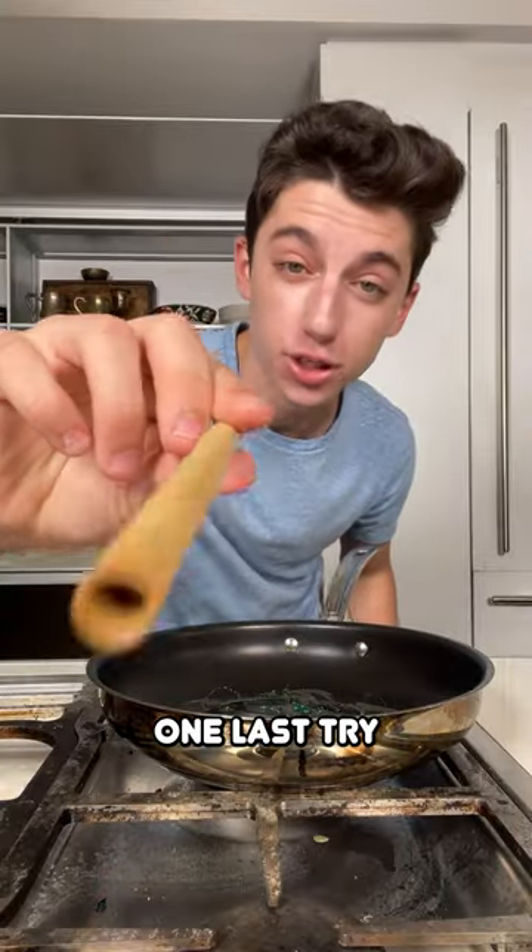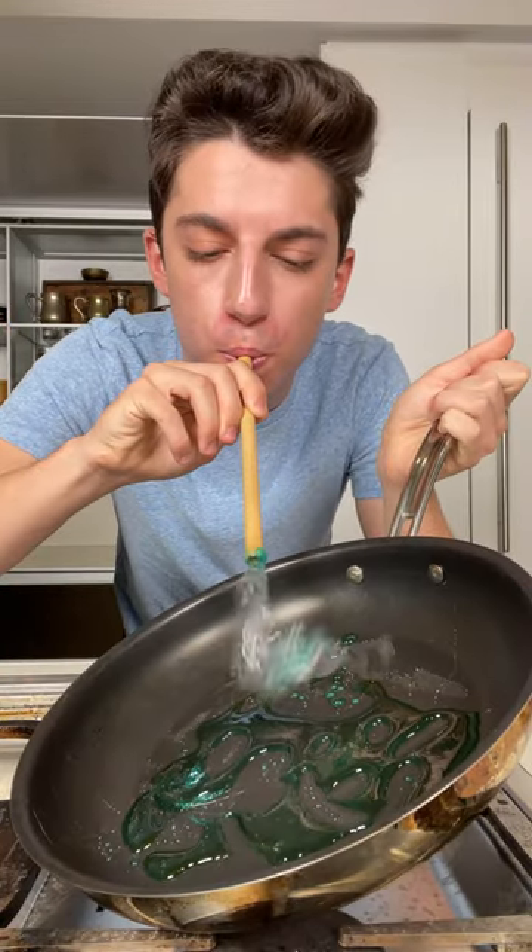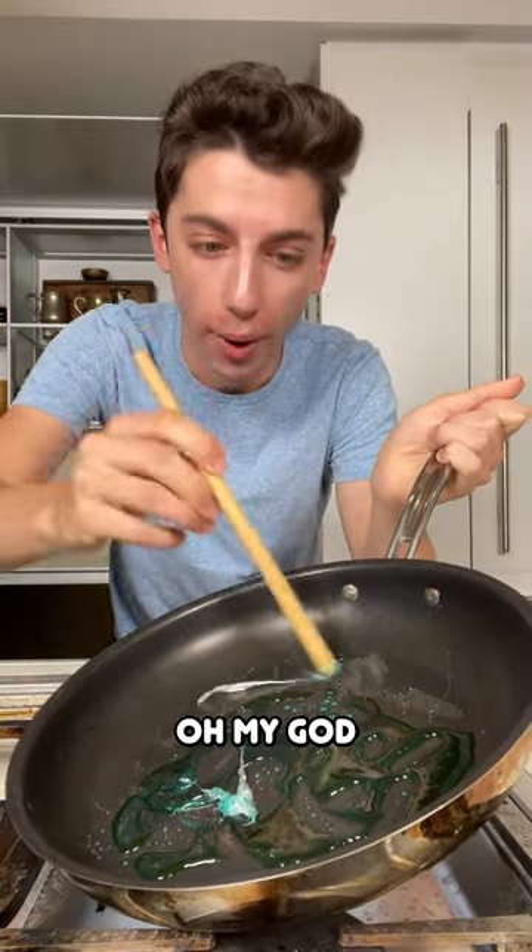I'm going to do one last try — I'm going to use the bamboo straw, maybe something's wrong with the plastic. Let's dip it in here — oh my god.